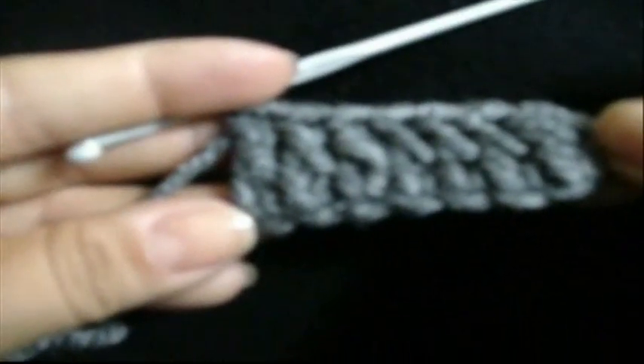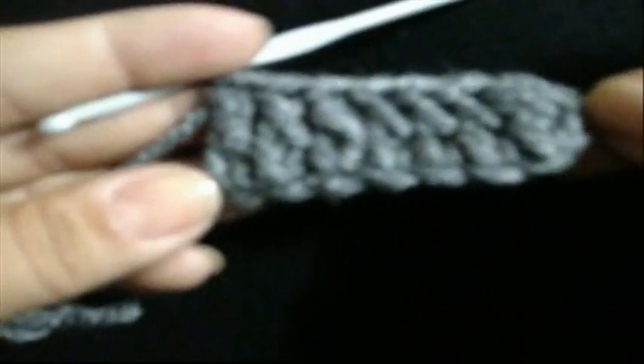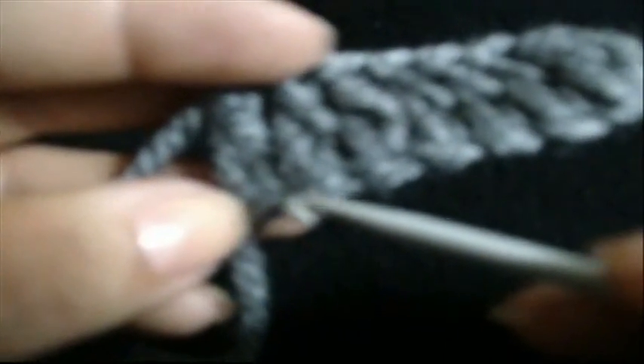We grab our thread again — here is where we get the chain from. This is how our project will look. I want you to see in detail how your project will look. Here are these weaves where we set up each of the stitches. With this we can see that we didn't skip any stitch, so it was a smooth fabric with double crochet stitches.